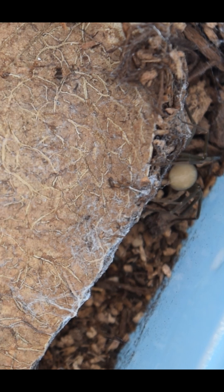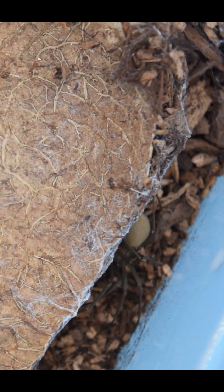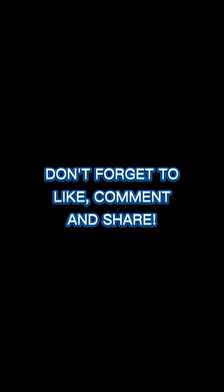All in all, it was pretty cool to watch this happen — not quite as nerve-wracking as when tarantulas mate, but it was cool.